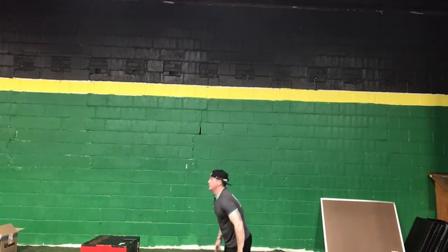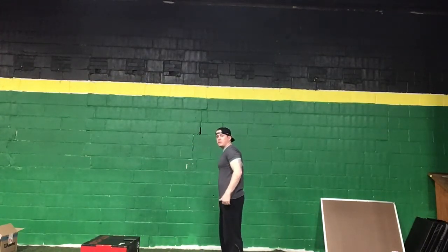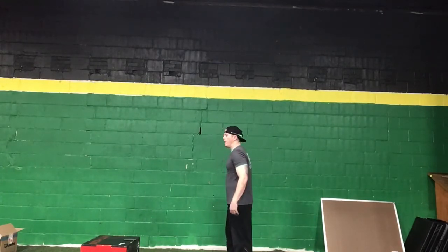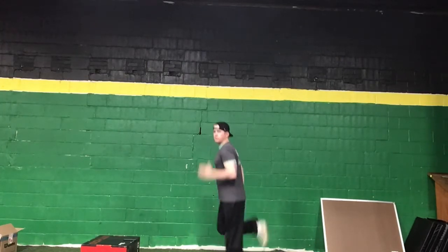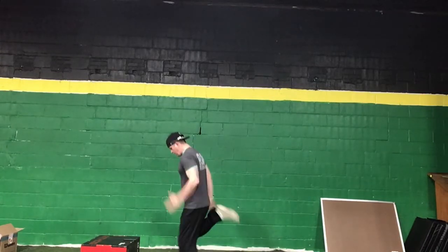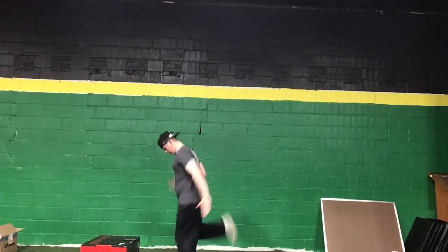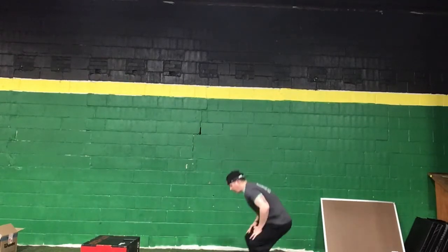Stand back up and lean forward a little. We're going to do butt kickers — really trying to reach back into the glute with your foot, leaning forward slightly with your arms going. With everything you've done today, you're going to feel these if you're doing it right and pushing yourself. After that, back down to another minute plank.